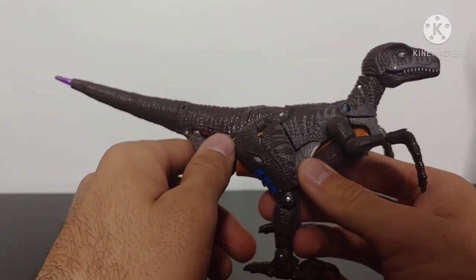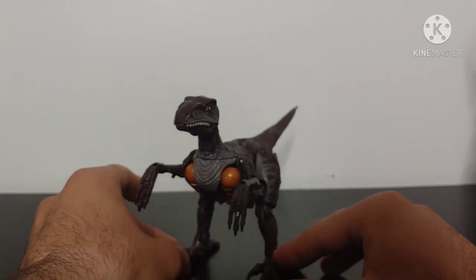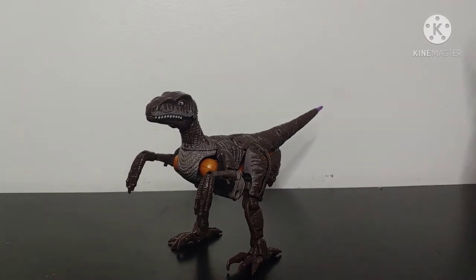Credit where credit is due — they're trying to get two accurate looks for both the robot mode and Velociraptor mode, but the Velociraptor mode really kind of ate it in this case because they definitely sacrificed for the robot mode. I'm glad they did — I would have rather them focus on the robot mode, which is definitely what happened here, and they definitely pulled through with this.